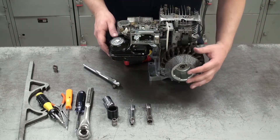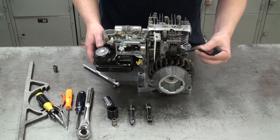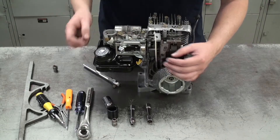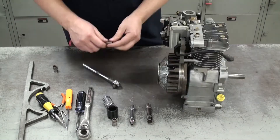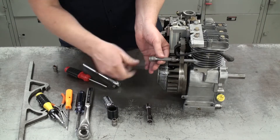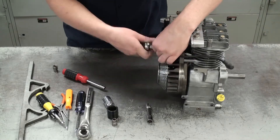Once we get the shroud off, we can see how the rope mechanism on the inside works in conjunction with the flywheel. We can also see the flywheel, the armature which connects to the spark plug cord, and the governor which has linkages connecting to the carburetor. The first thing we're going to do here is take the armature off — it's held on by two small black bolts removed with a socket wrench.